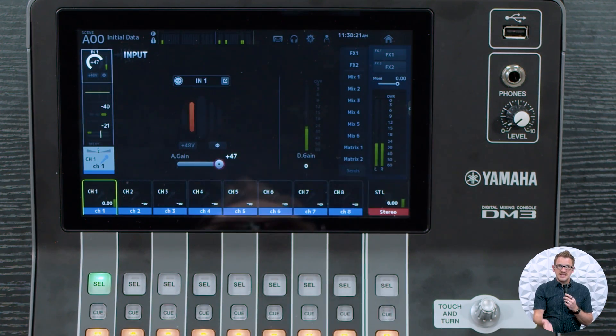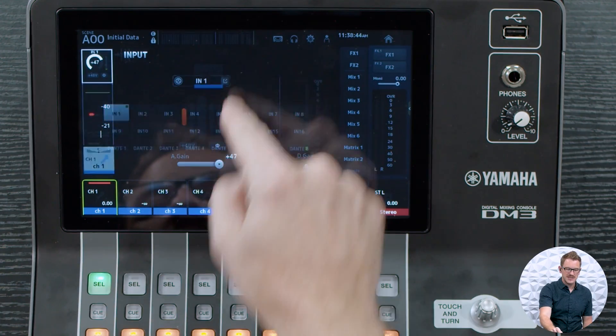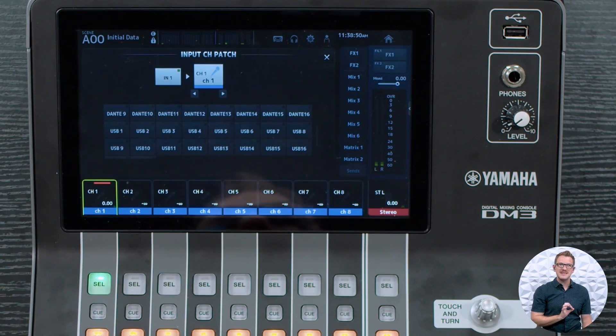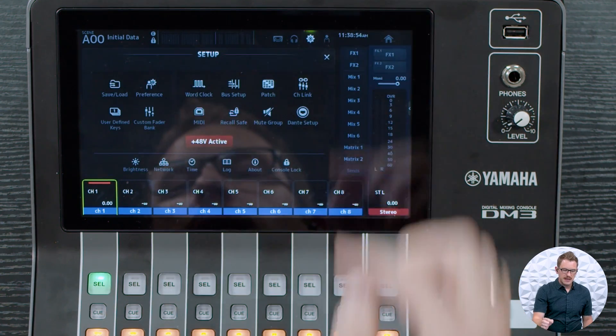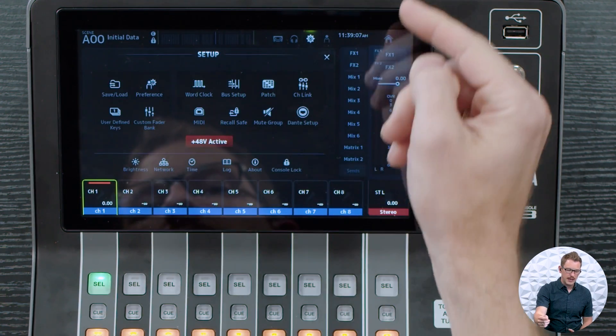This signal is being sent out the USB because it is right at the preamp. There is no insert for the DM3, so we have to work as if we are patching an input to the USB, have the USB go to Waves, through Waves, come back into the console, and then the channel would change to USB input 1 instead of local input 1. But there are a few things to set up first. I'll check my word clock — I have this set at 48 kilohertz from a previous session, so I'll leave it at 48 kHz.